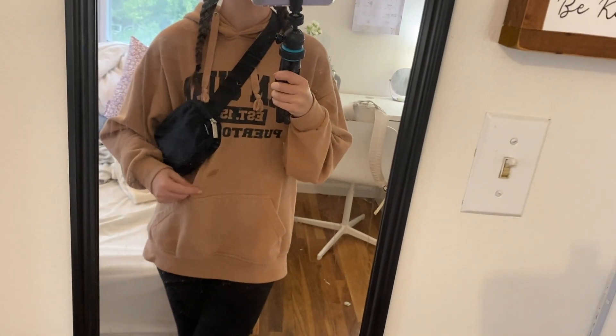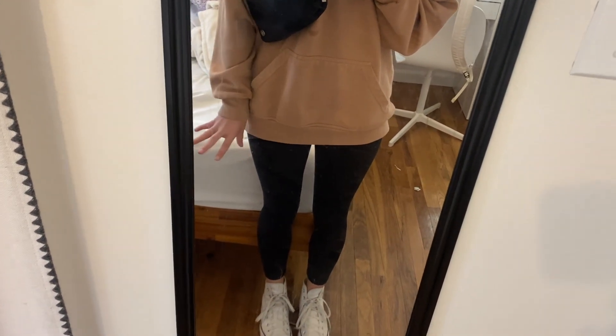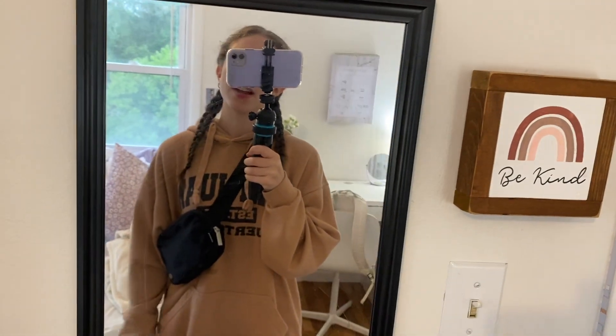Here's my fit check for today. I have my hair in braids, I'm wearing gold hoops, and I'm also wearing this hoodie that I got in Puerto Rico. I have my Lululemon bag — don't mind the water stain, I pet my dog — and I'm wearing black leggings that I got at a thrift store. I'm also wearing my white platform Converse. It's a very cozy travel fit.